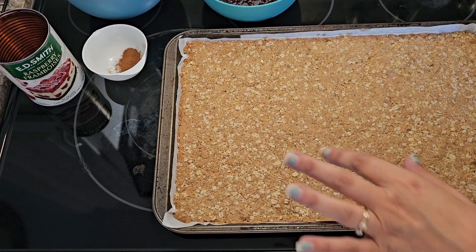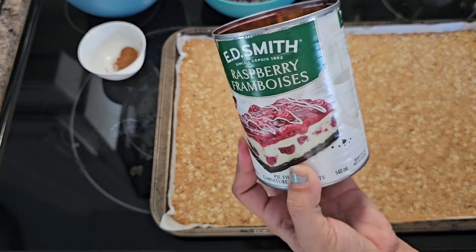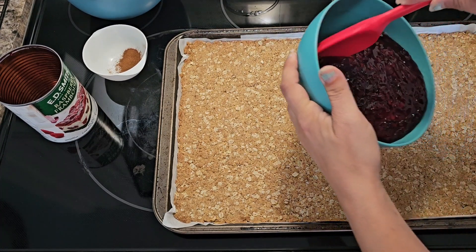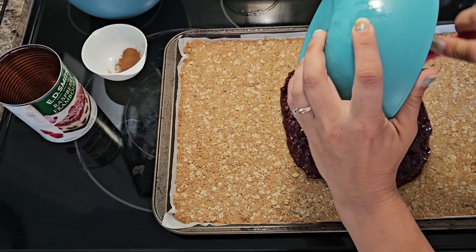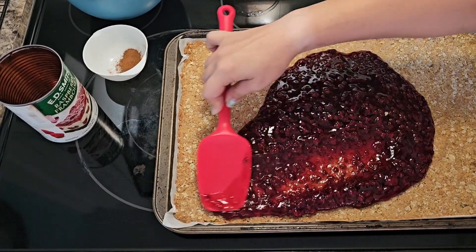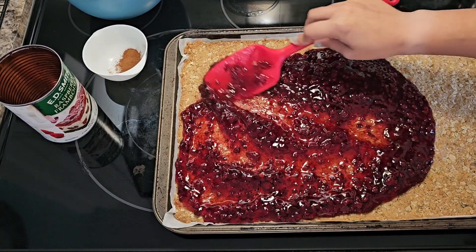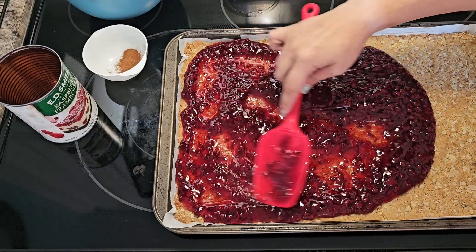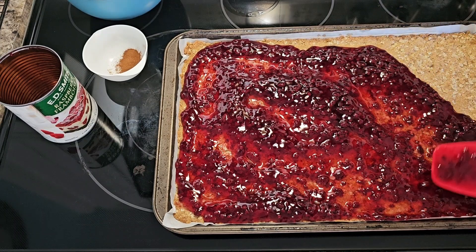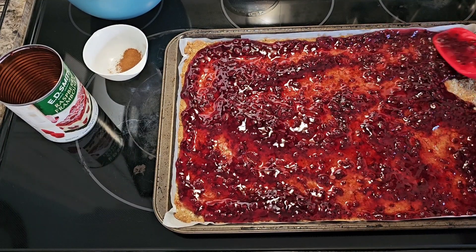I took it out of the oven — it was in there for about 18 minutes until it gets kind of browned. Then you're going to take a can of the raspberry pie filling, the 540 mils, and you're going to put this on the top and spread it evenly.